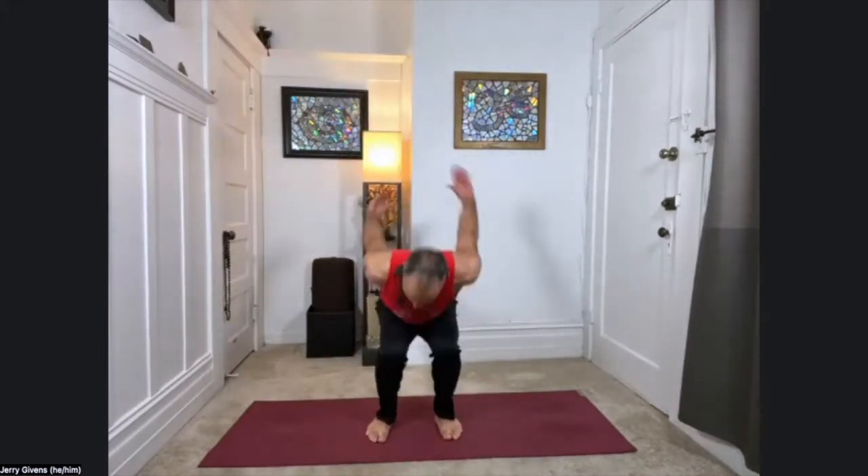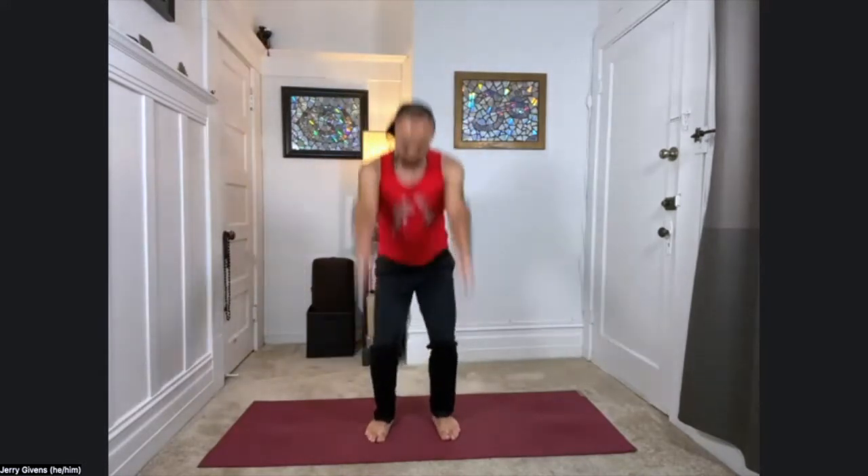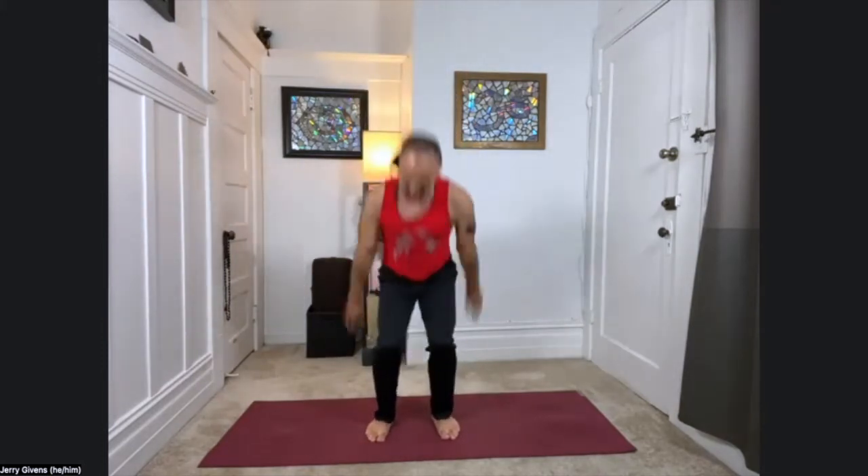Going for about one more minute. If you need to slow it down, that's okay, but I'm going to encourage you to keep moving if you can. After about 90 seconds, we really start to affect the nervous system, bringing you out of that fight-or-flight state, helping to calm you down and regulate. About 30 more seconds. Almost there. Three, two, last one.